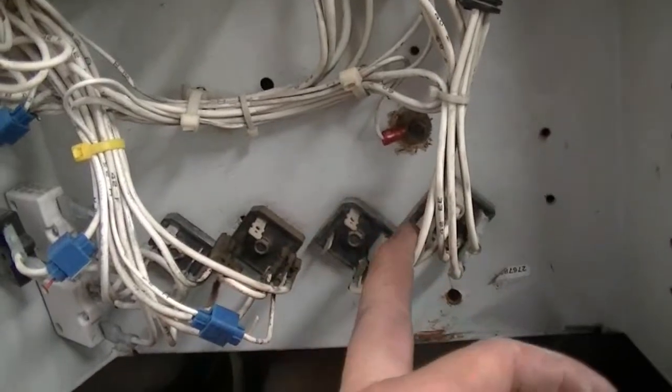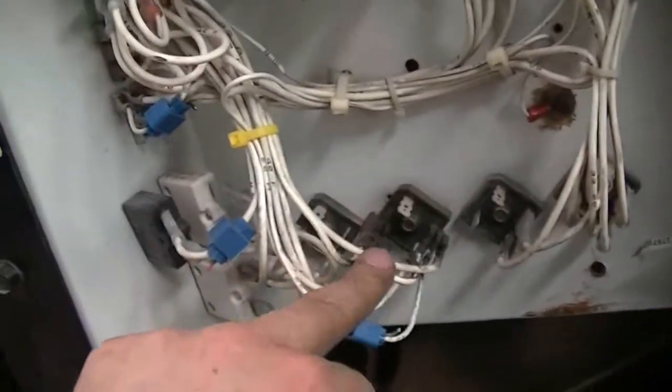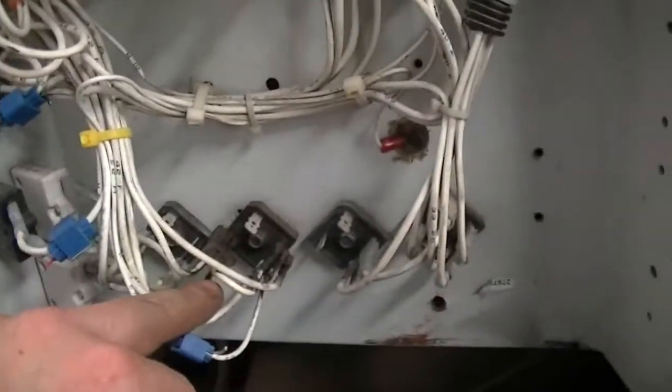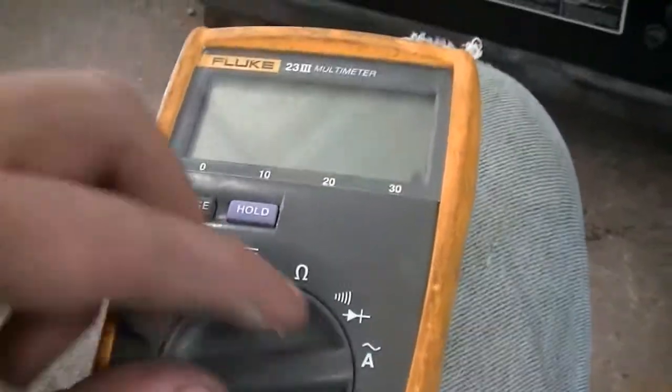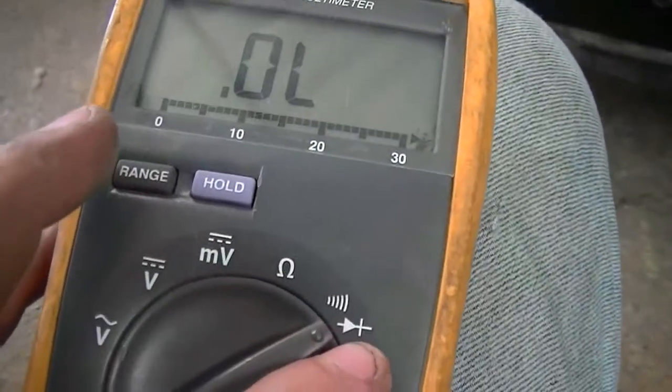Also, if one of these diodes or bridge rectifiers happens to be bad, you'll have problems. That's why I wanted to show you how to test them if you have a multimeter. All you're going to do is put it on diode — that little symbol right there is your diode. I got a good one right here that I'm going to show you.